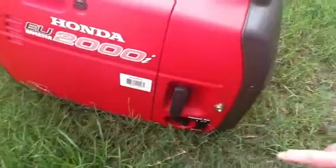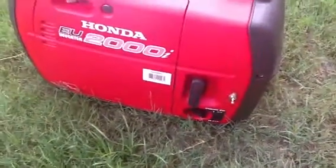Usually after it dies, I'll flip the switch off just to kill it. Thanks for watching.